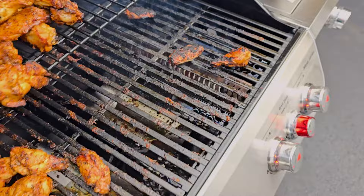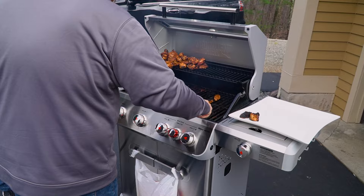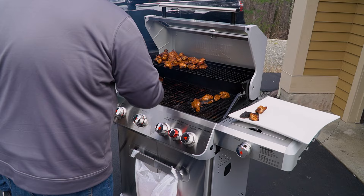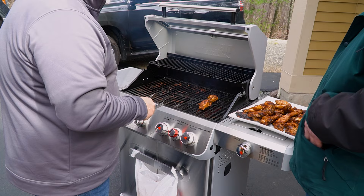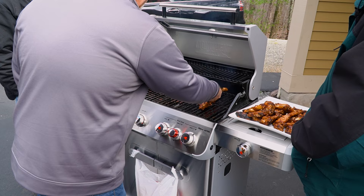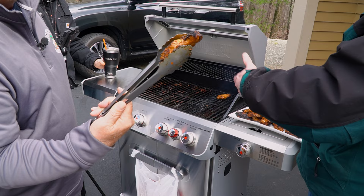We've got a couple of extra-dark ones for those who like them that way. If you use it with good timing and don't walk away, there are a lot of advantages to the sear zone. Look at these — crispy! Who doesn't like crispy chicken wings? Chris moved some on the sear section for just a couple of minutes and they pick up a nice color real quick. For marinated beef that's moist and doesn't pick up color easily — I can't wait to use that. Twenty-five to thirty seconds and you've got beautiful color. I've never had that feature on a grill before.